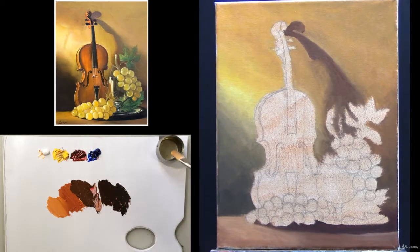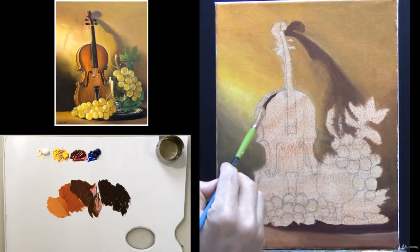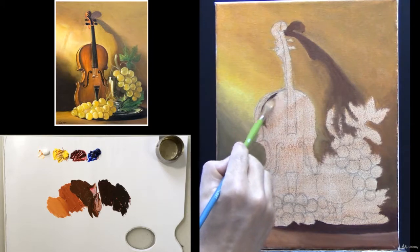By adding a little bit of linseed oil into the paint, it can make your paint flowing well. Then you can create the sharp edge. I am starting from the dark and shadow area, then the light area.